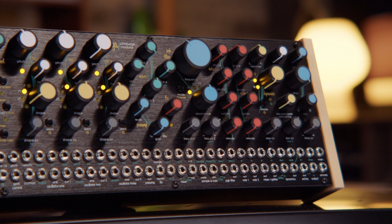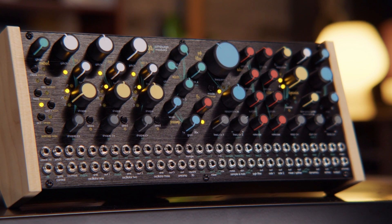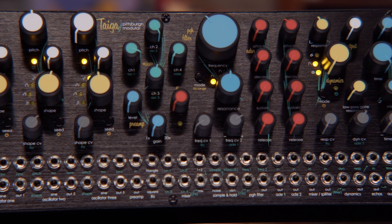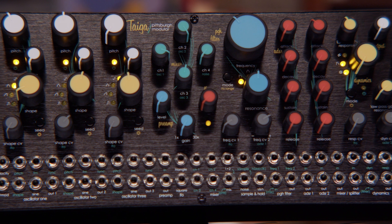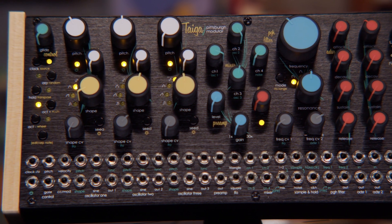They combine it all together into the semi-modular synth with 60 patch points, all for $799. You will easily spend well over a grand trying to build a modular system that can do what this synth can do right out of the box. Wave shapers themselves can cost you at least $150 to $200, plus the low-pass gate — and you have all that in this synth. This thing has three wave shapers.